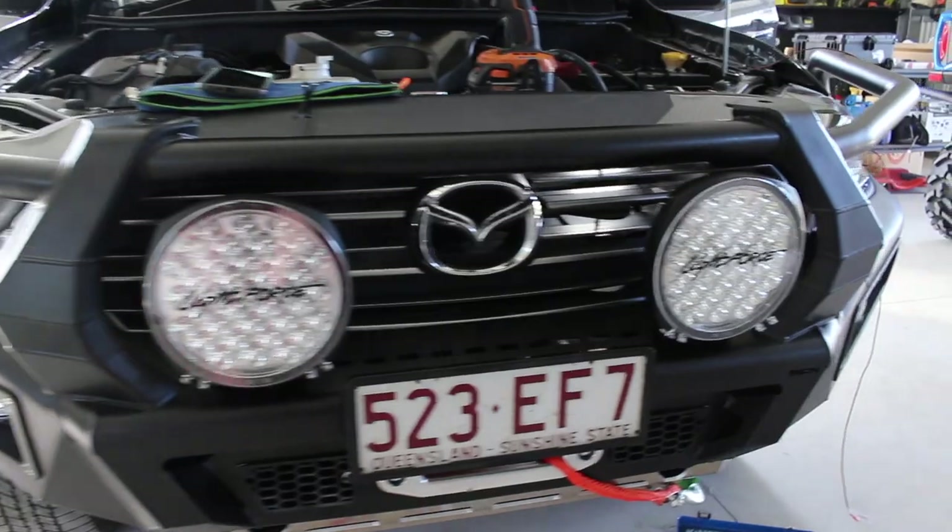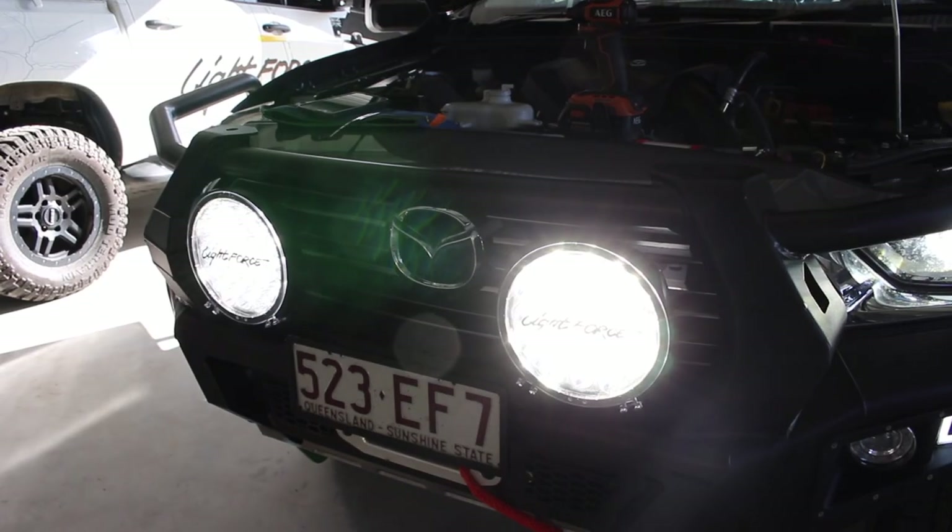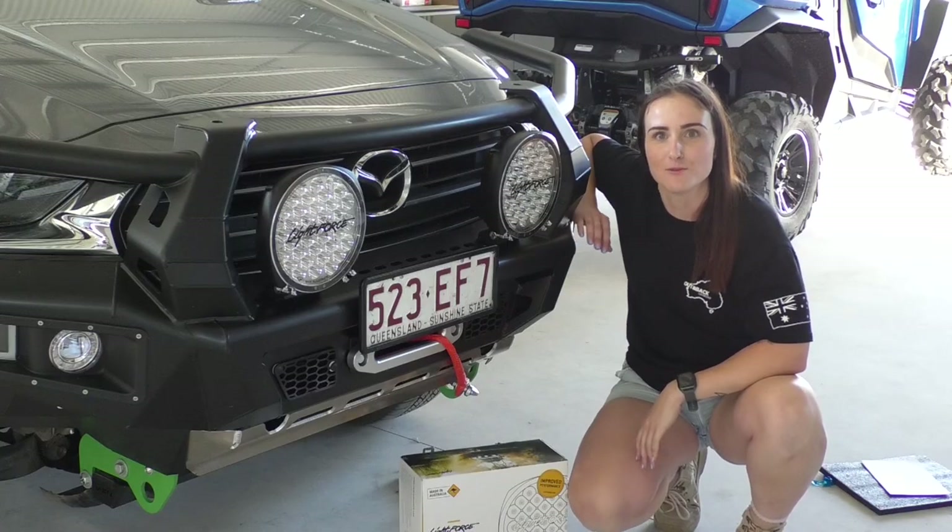The other thing we opted for on the front end was the Lightforce Genesis LED light. These lights offer over a thousand meters at one lux. They're made in Australia and the kit comes with everything you need to have them mounted in a few minutes.